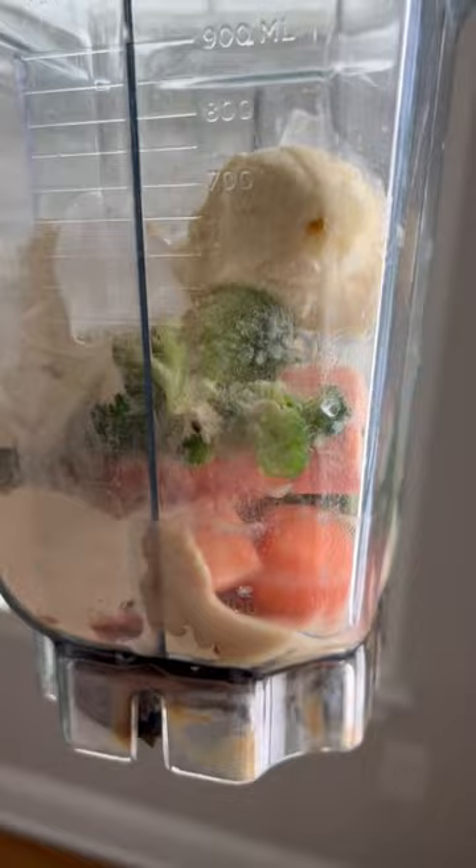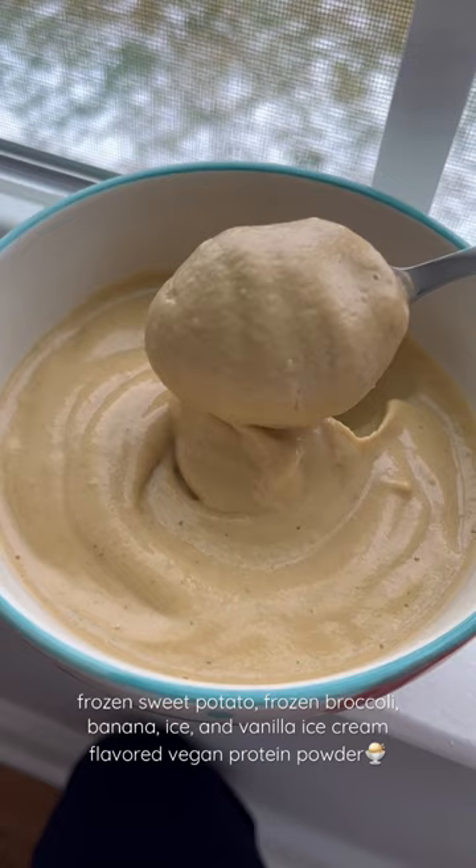It has sweet potato, broccoli, banana ice, and vanilla ice cream protein powder. So let's try it.